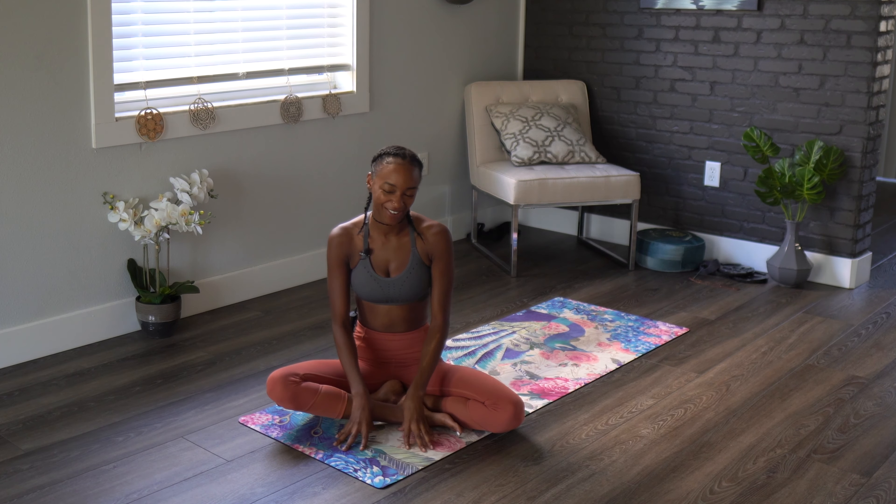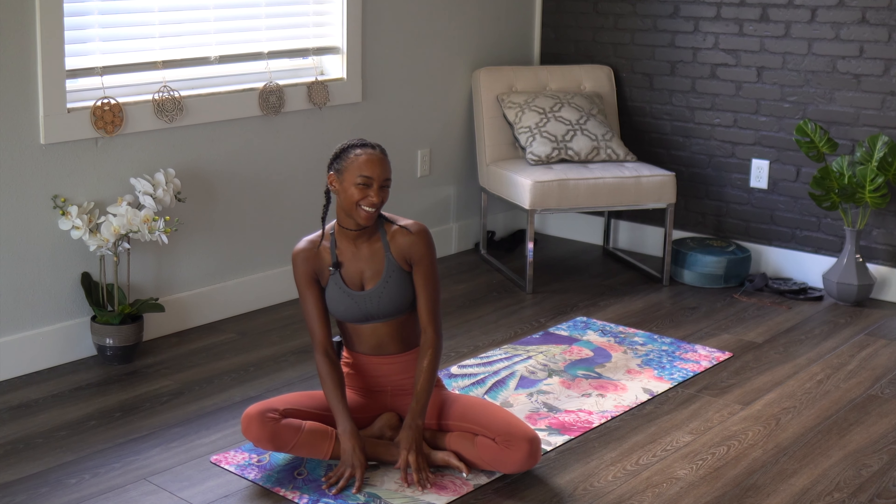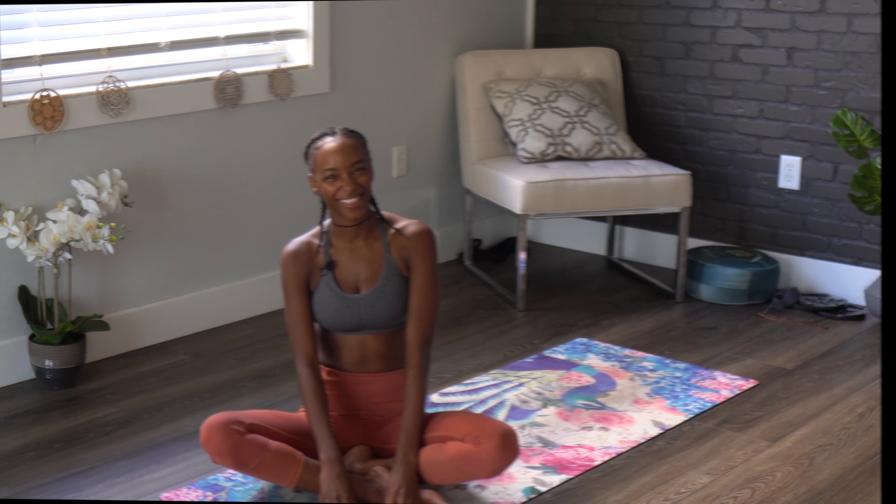Good morning, welcome back to another class. Today is going to be all on our mat. We are going to be laying down and working our bodies, flowing through some movements. It may seem as though it's gonna be a lazy workout, but just maybe you will be surprised. So you guys know the drill — grab some water, a yoga mat, and I'll see you there.